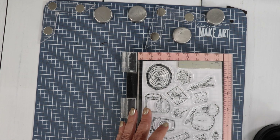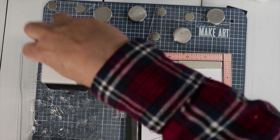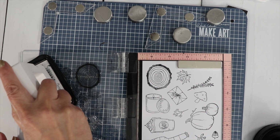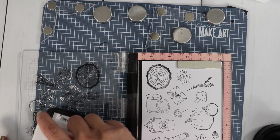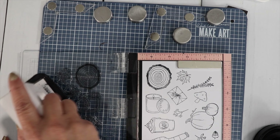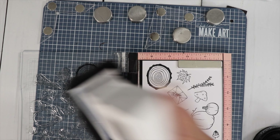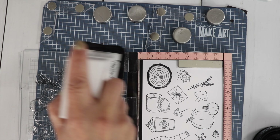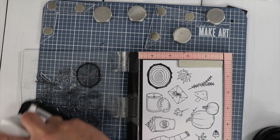I'm going to stamp it about three times since these are brand new stamps. I can tell that the ring doesn't want the ink to stick to it that well — it's pooling up. So after a few stampings you'll see a big difference. Now you can see the ink is starting to stick to that ring. Sometimes you need to stamp your stamps a few times to get them conditioned. Okay, that looks good.